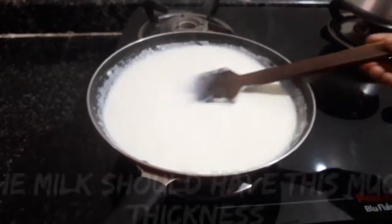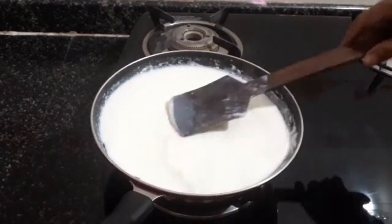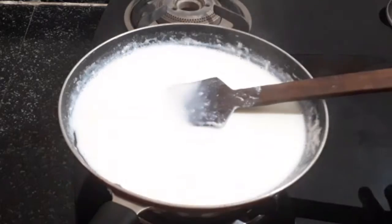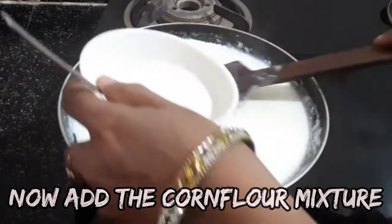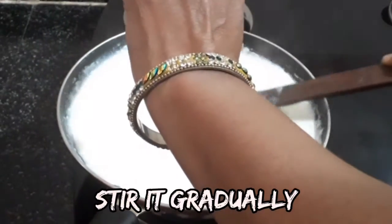We will work on a low flame. We will cut the top and remove the lid. We will load the stove and mix on the hot flame.